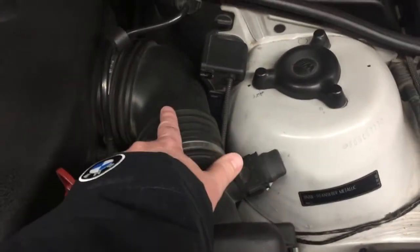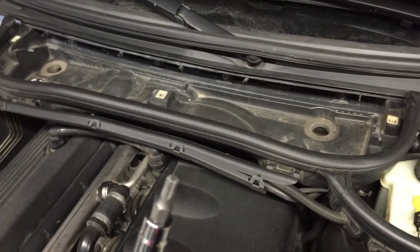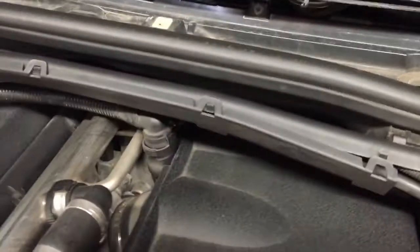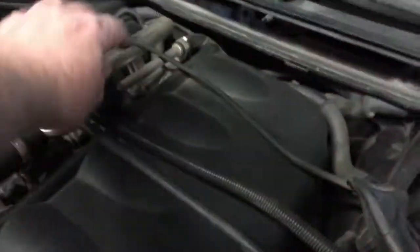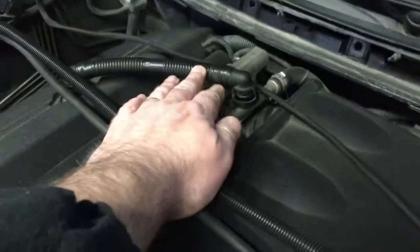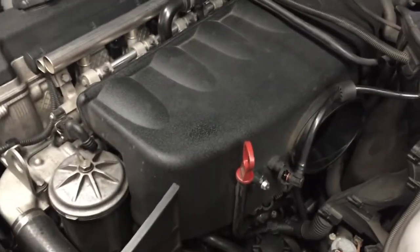With the cabin filter removed, I use a T25 — there are four fasteners holding it on. I disconnect the cables, gently squeeze to pull this off, and this one here — same thing, gently squeeze, pull it off, and move it to the side. Then disconnect this connector as well.